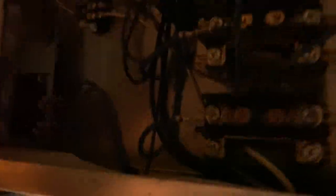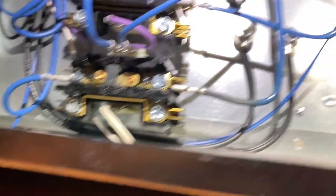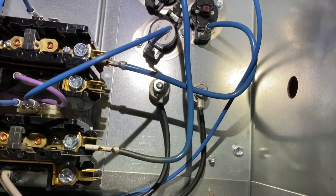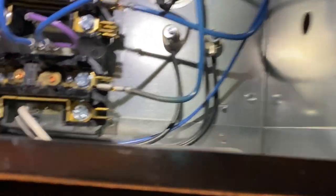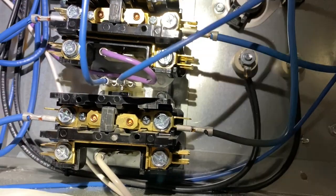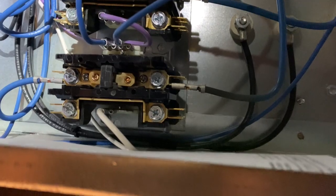Up inside the roof here - this is a VAV box. This one looks like it's just an inline reheat and damper control. We've got a couple of electric strips and there are limit switches. We're going to test those limit switches to make sure they are not tripped. The contactors are not closed, and those contactors are what control the electrical strips - so the limit switches may be tripped.